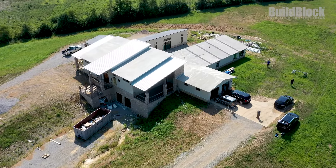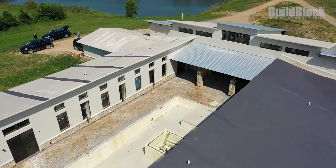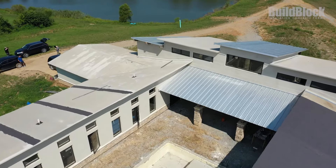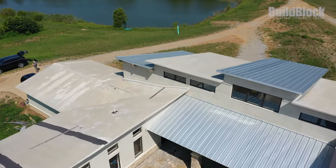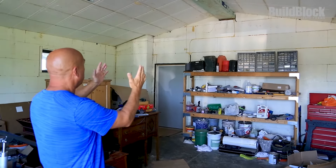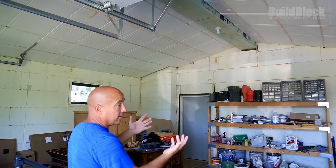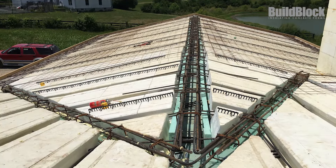My name is Steve Carroll, here in Lexington, Kentucky at my own house. Here we have a picture of our 3/12 pitch concrete roof. The span is about 20 feet with a two-foot overhang everywhere. The different color foam you see up there, which is about 12 inches wide by 12 inches deep, is essentially our ridge beam — it's just made out of concrete.